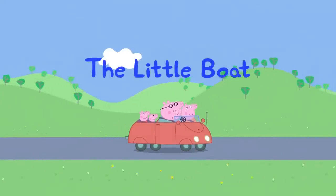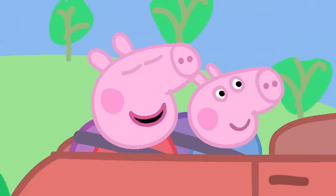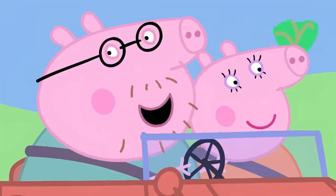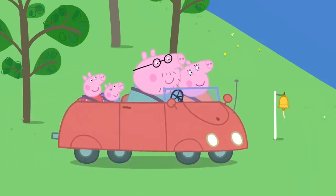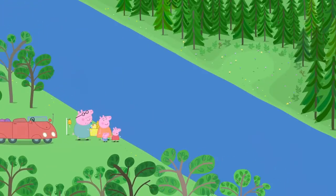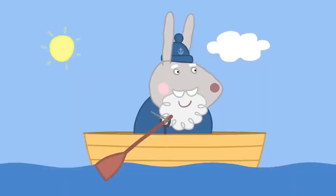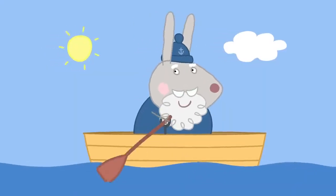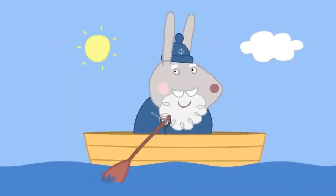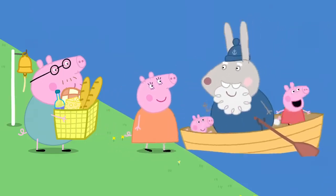The little boat. Peppa and her family are going on a picnic. I love picnics. Me too. The picnic spot is on the other side of the river. How do we get over there? We take a little boat. You call it by ringing this bell. Hello there. It is Grumpy Rabbit in his rowing boat. Would you like to cross the river? Yes, please.